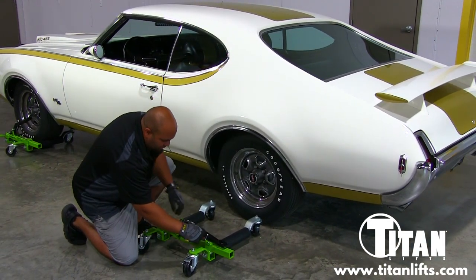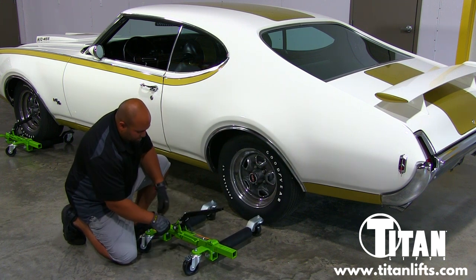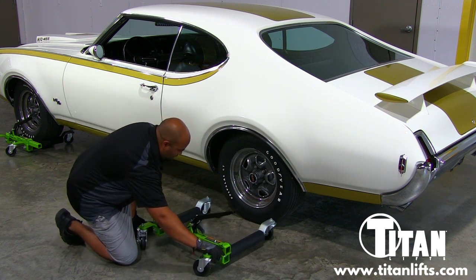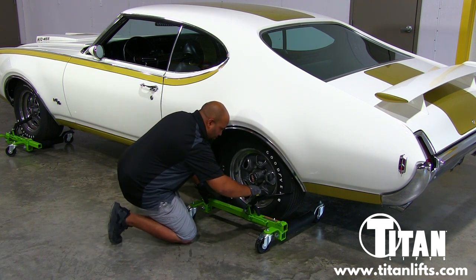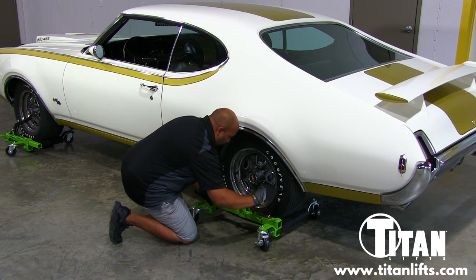First thing you'll want to do is disengage your safety. With the arm up in the air, the next thing you'll want to do is spread the rollers apart so they slide up behind the tire. At this point you'll want to engage your arm and begin bringing the dollies closer to the tire.